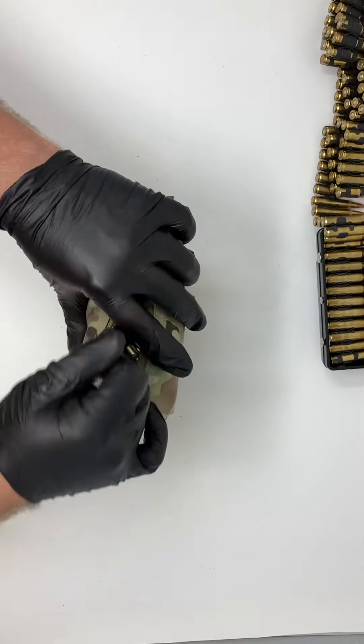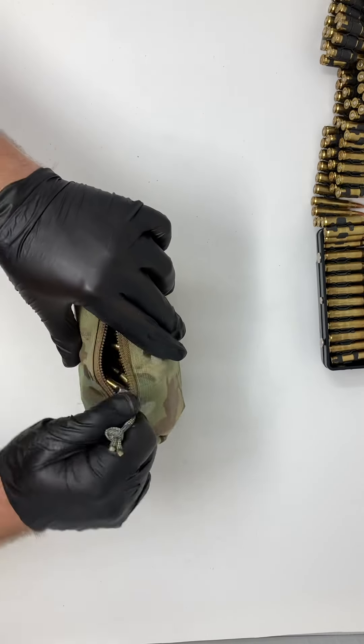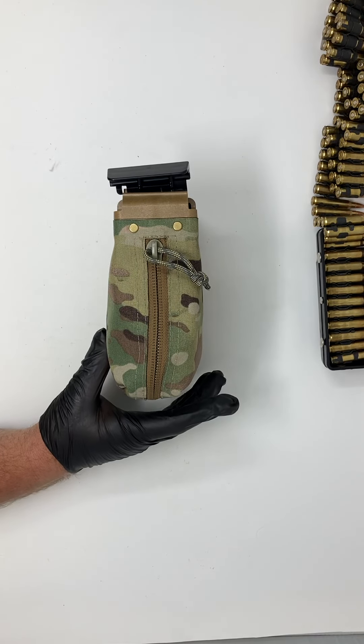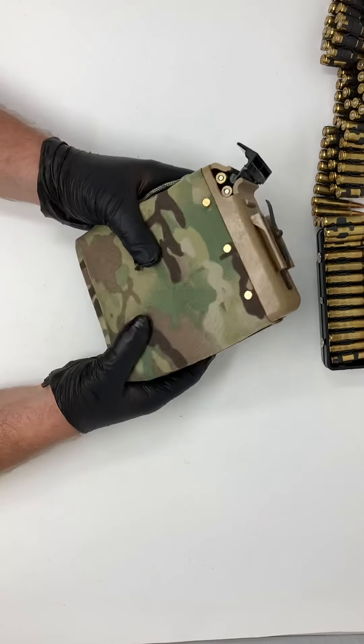Zipper. Okay, so you're all ready to go. That'll fit inside your magazine pouch that we also sell on site for these.